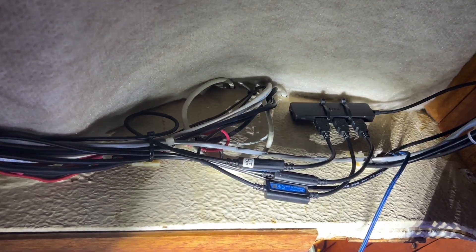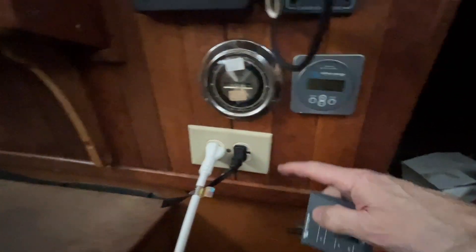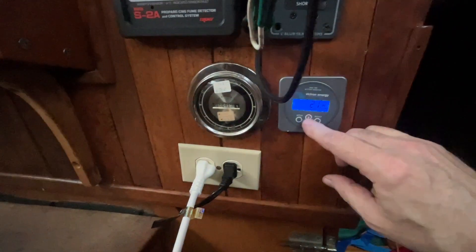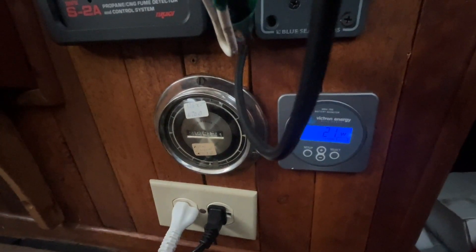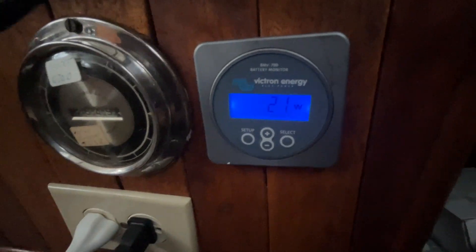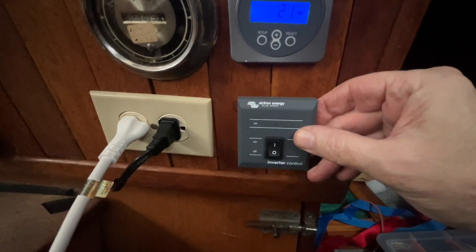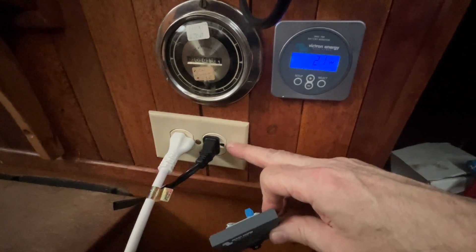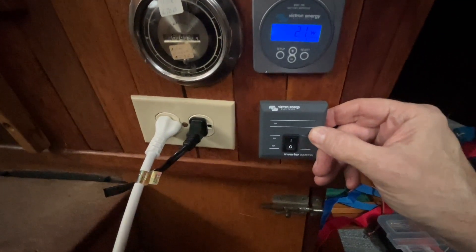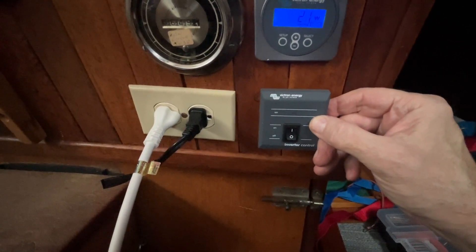Here's where my single branch circuit is, hooked up to shore power. I've got my Victron BMV right here telling me I'm charging at 21 watts from solar. This looks like a really good place for my inverter on/off switch, since this is what I'll be switching when I'm not connected to shore power — just plug in, notice the inverter is off, and flick that switch.